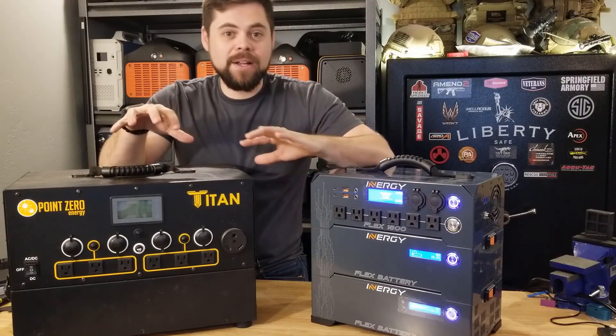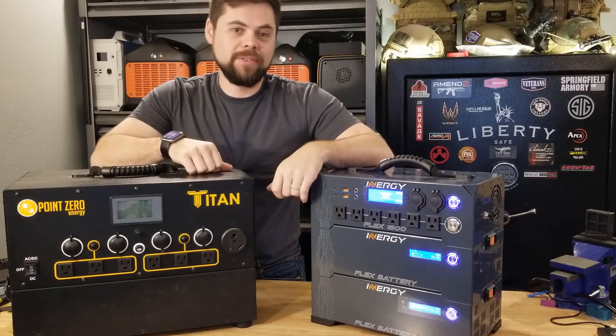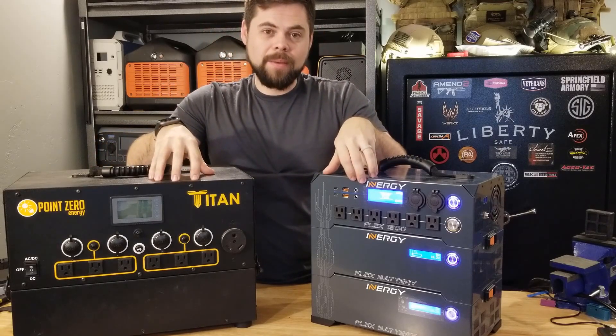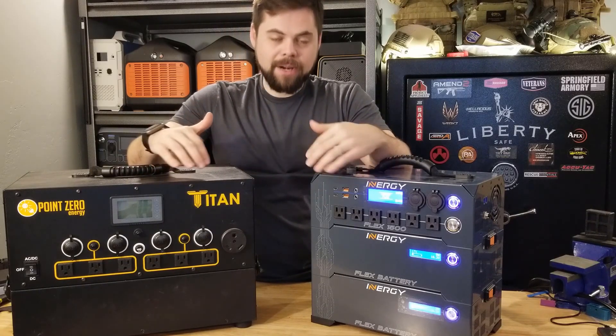Obviously, everyone's going to be asking: how does it compare to the Titan? Honestly, they are two completely different calibers. I'm going to do a complete video just comparing these two because it's such a common question. But there are definitely some similarities — it has expandable stackable batteries.